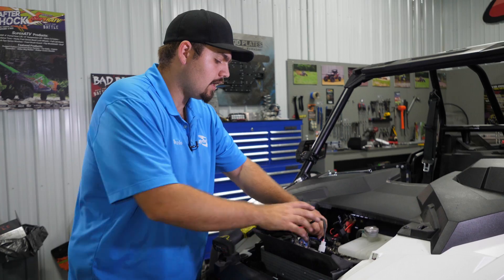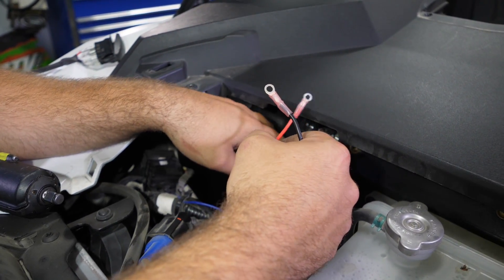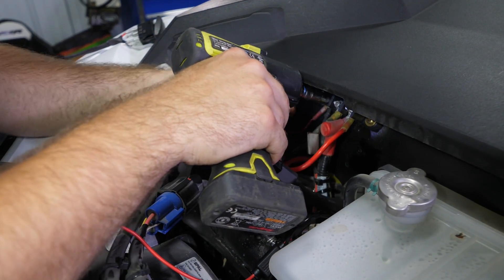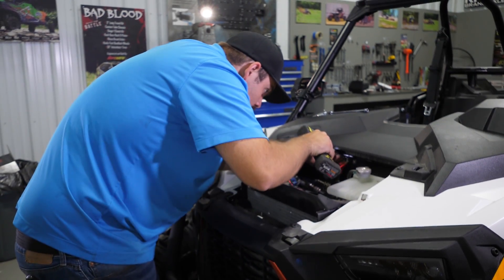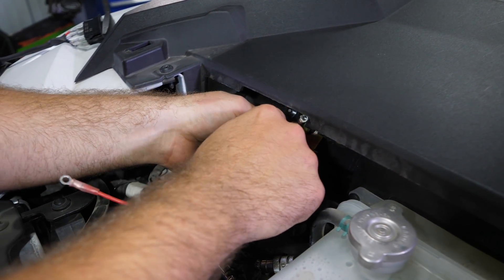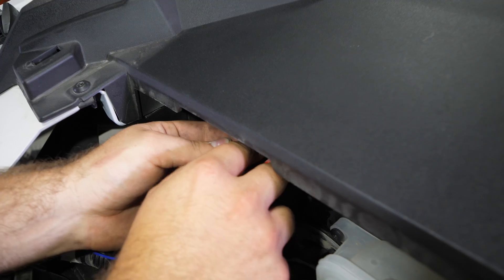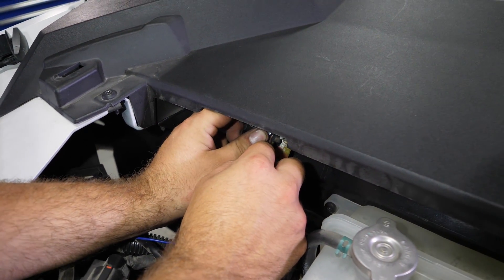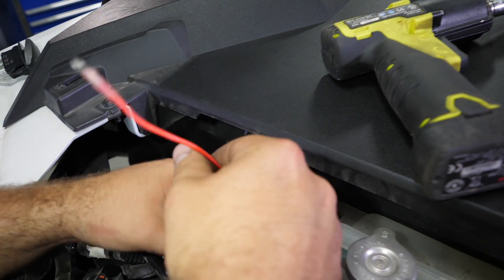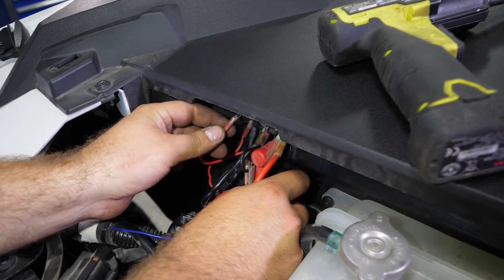Now that we have our wires fed through, we're going to grab our two power wires. We're going to take the ground and put it on the center, and then take the hot wire and put it on the far left — that's going to be our keyed-on source. We're going to go ahead and remove both the nuts. We're going to take our ground, run it back up through here behind all the wires, try to get it as clean as we possibly can — we don't want wires hanging around everywhere. We're just going to slide it right onto that stud, take our nut, reinstall it, and tighten the stud back up. Then we'll take our hot wire, run it back and behind everything so it's nice and clean as well, and slide it on this far left stud.